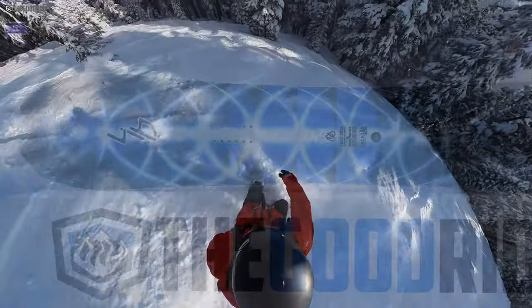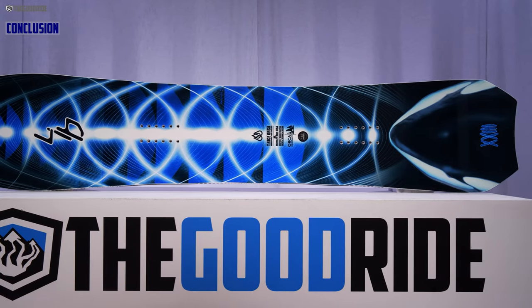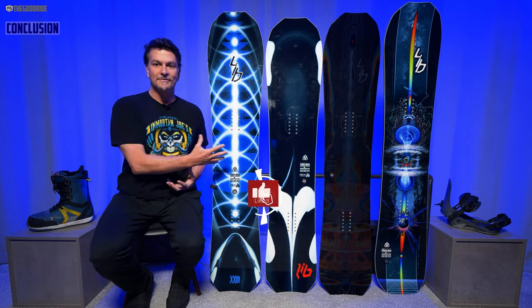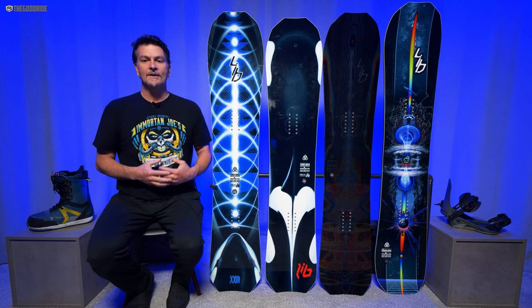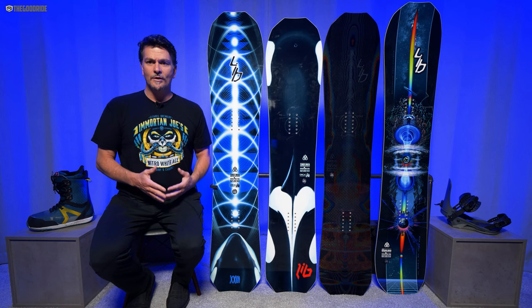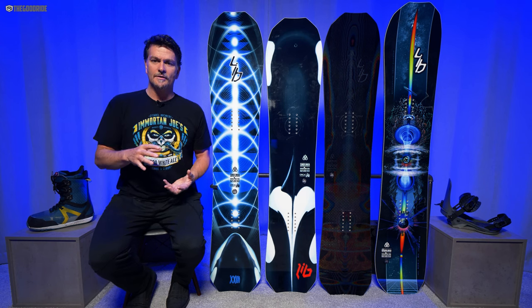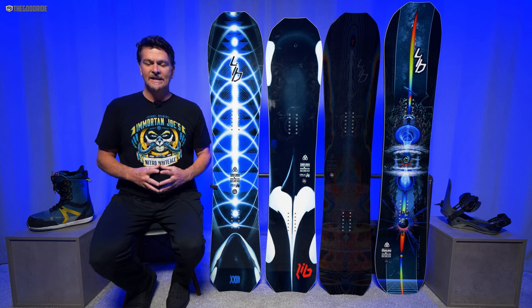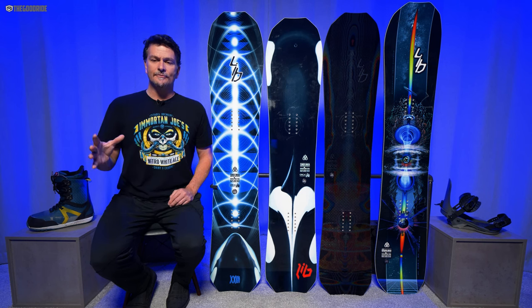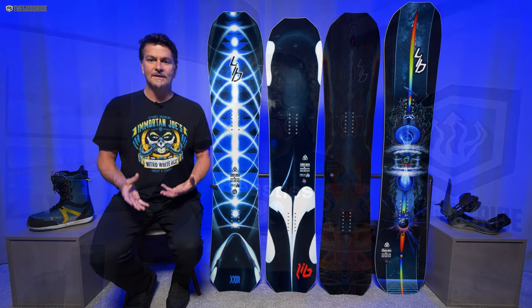Overall, I think the Orca is a really fun board. It's often over-recommended, and that's because Travis Rice is well-known and well-liked, so his boards get over-recommended. It's not a bad board — it's a great board, and I own the 150 and love it. It's really fun, turny, and slashy in a shorter wider package. It works in a wide variety of conditions and for a wide variety of ability levels and riding styles, so I can see why it gets over-recommended.